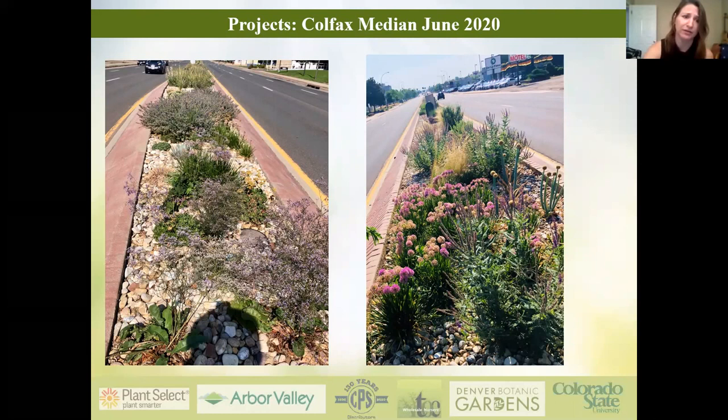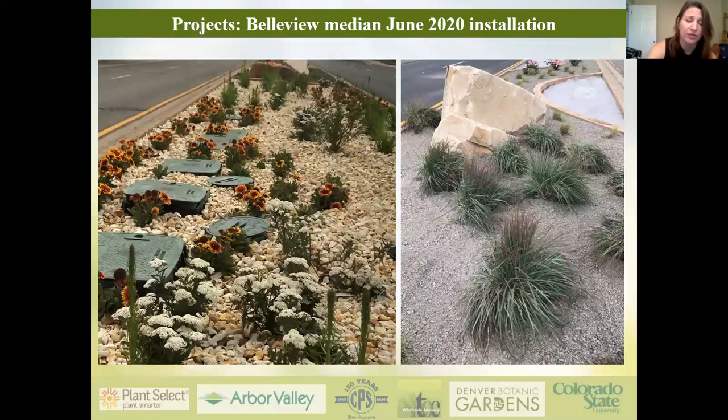This was installed last June and this year this is what it looks like — we saw a huge amount of growth and have had no irrigation on whatsoever this whole season. You can drive out here; it's at Colfax and Kipling, just drive west for about a mile. There's another project I did with Greenwood Village — a three-mile median installed this year using the same methodology, and I think we're going to see some great results next year.